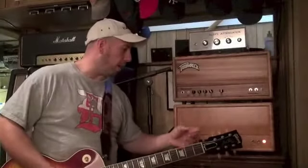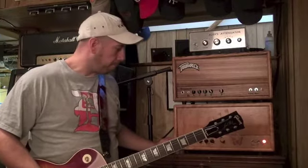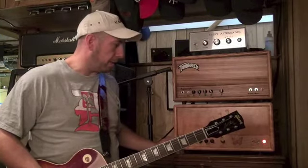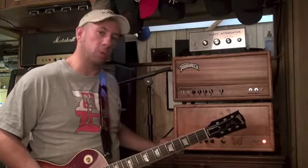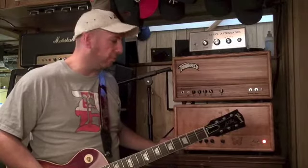Today I'm going to demo my Trainwreck Tribute. I built it using new old stock components — everything from the A3801 Standcore Output Transformer to an old Pacific Power Transformer. All the components inside the amp: wire, capacitors, you name it, are all new old stock. It's the exact stuff that Ken Fisher used when he built his amplifiers.